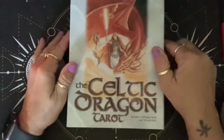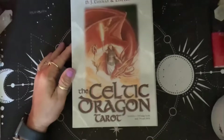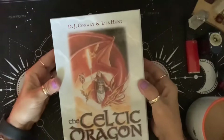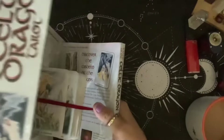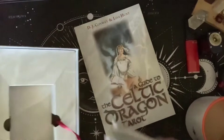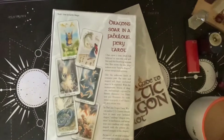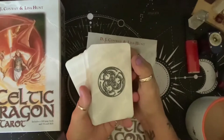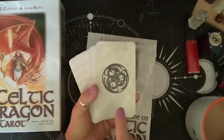The first one I want to talk about is the Celtic Dragon Tarot. This is by DJ Conway and Lisa Hunt and I do enjoy this deck. It comes in a magnetic box and it's really nice. And of course it is a dragon deck. I noticed a lot of decks that Lisa Hunt does, the backs look like this — you'll notice this on our way through.